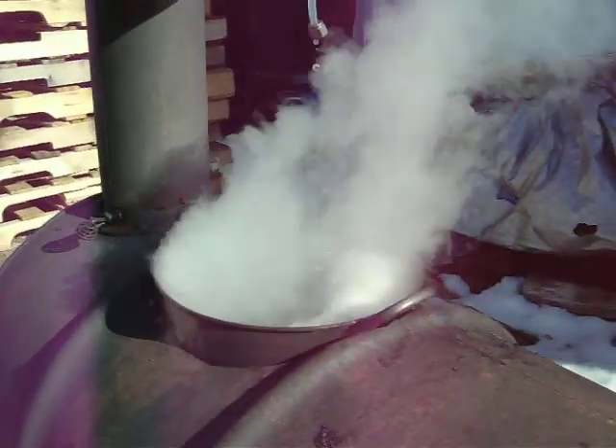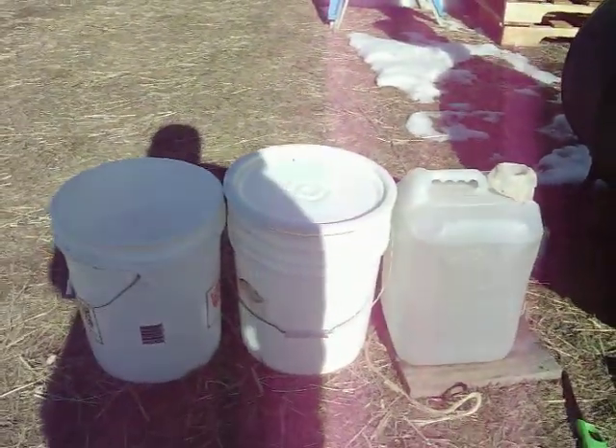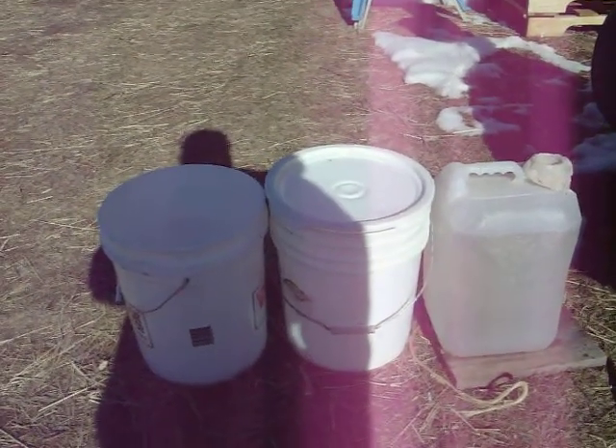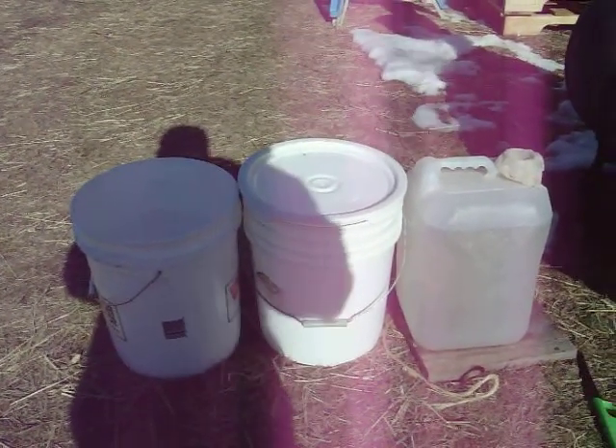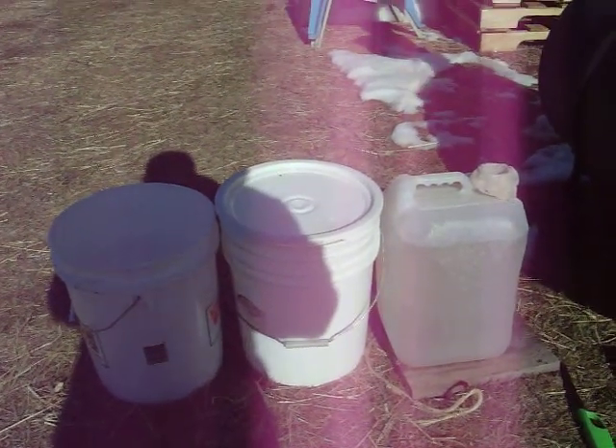Boiling really good right now. I've got about 10 more gallons down here on the ground ready to go in there as soon as that boils down. So as it boils down two or three gallons I'll just add another few in there, and hopefully get some maple syrup by the end of the day.